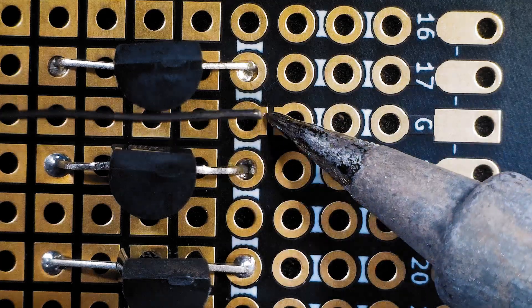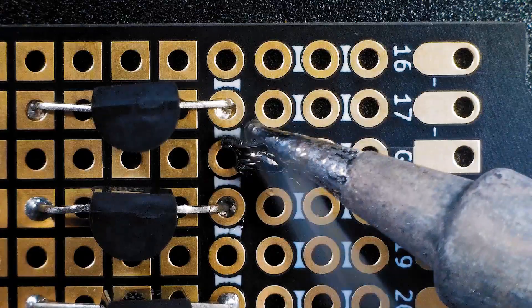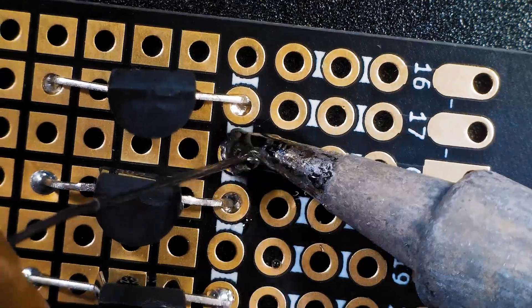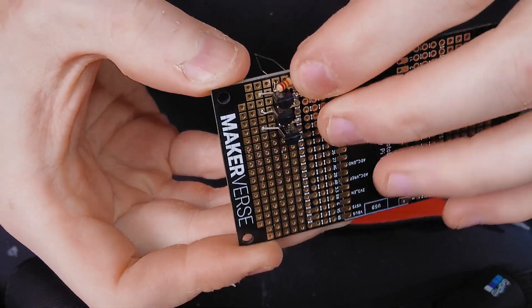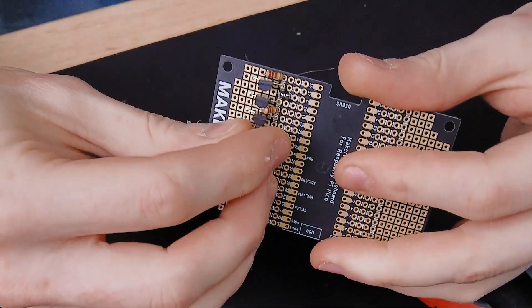Connect all the source pins to the common rail. You can see the silk screen marking that rail in one line. The common rail is unconnected by default and can be connected to ground by closing one of these jumpers. Next, a resistor is connected between each transistor gate and ground. These pull-down resistors stabilize the gate voltage should the Pico ever become disconnected.